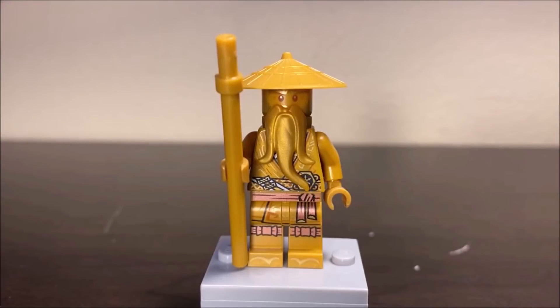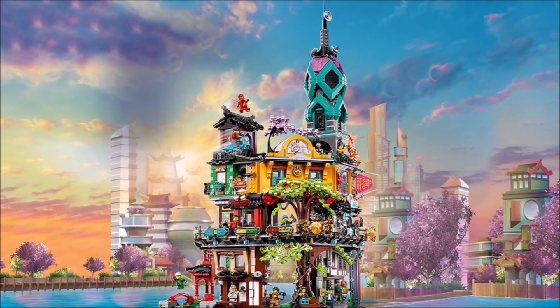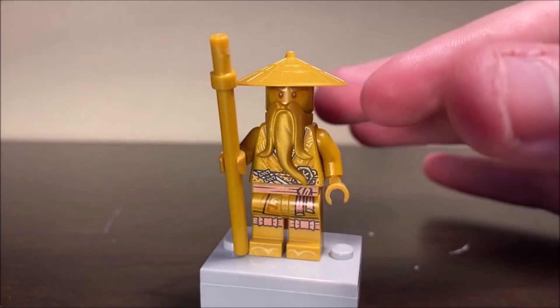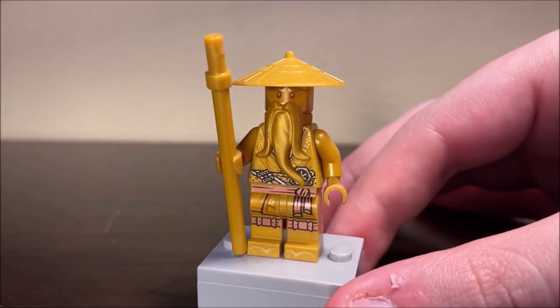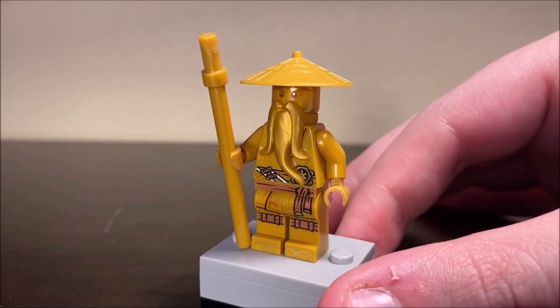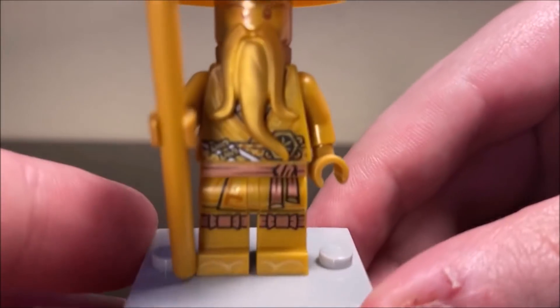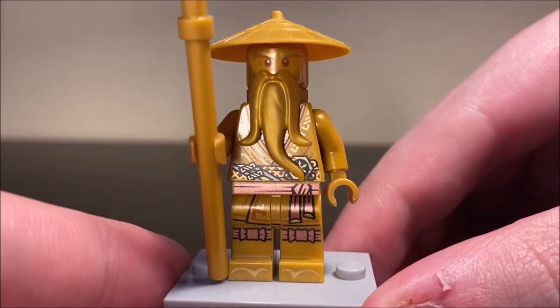The Master Wu minifigure is sort of like a centerpiece of the entire golden ninja collection. He's actually only obtainable in the Ninjago City Garden set, which just so happens to be the largest Ninjago set of all time as of recording. So this figure is kind of rare and very sought after — probably the rarest out of the entire collection. Unlike the other golden characters, he actually has a golden face, which is a first for this line. All of the other golden figures use their traditional faces. The beard is unfortunately blocking some of the printing.